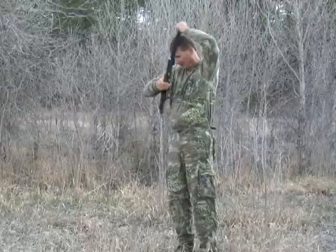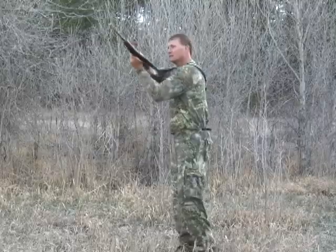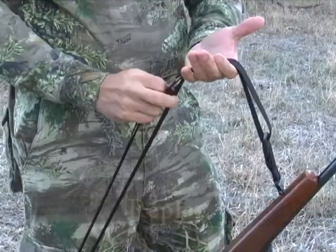First, take the two outer straps and place them over your shoulder. If in the attached position, simply push the release button to shoot. From here, you can place your weapon in the bird carry position simply by placing it on your hip.